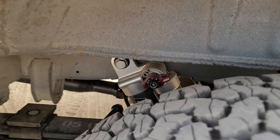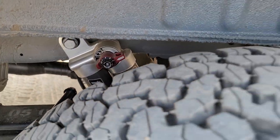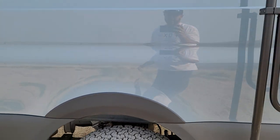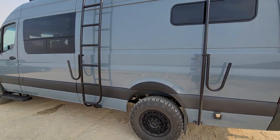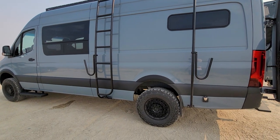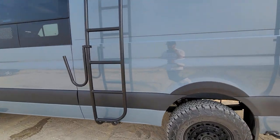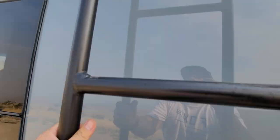We do have the Van Compass suspension — this is the Falcon 4-point Stage 4.3, which includes the mini leaf pack, which is plenty for this type of build. If it gets really heavy, you can put a full leaf replacement from Agile, but most vans don't need that.